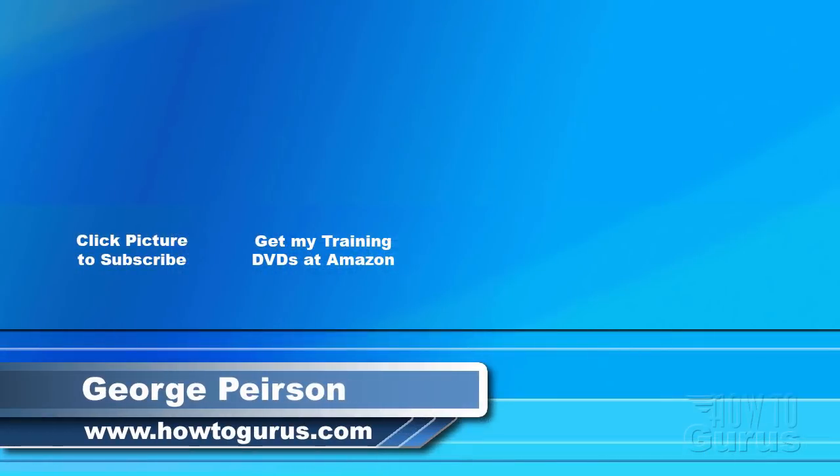Thank you for watching my video. I hope you found it useful. If you like this video, click on the like button below to let others know. You can click the subscribe button so you don't miss any of my videos in the future — I'm frequently uploading new training videos. Don't forget to check out my website at howtogurus.com.